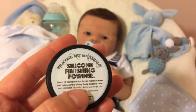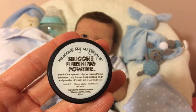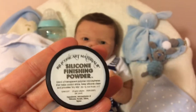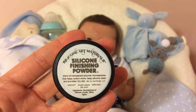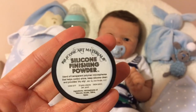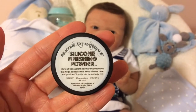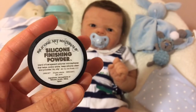I saw this ad for this particular finishing powder pop up on Facebook the other day. I thought it looked really interesting. In the ad, it's by Jenny Lee — I believe she's the artist. It's her website and she makes silicone babies, so that's why she makes these supplies available.